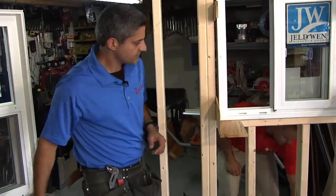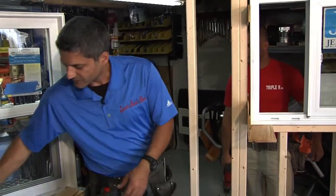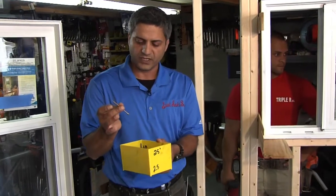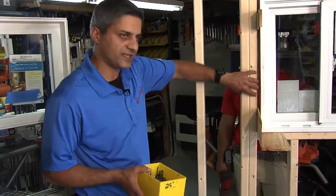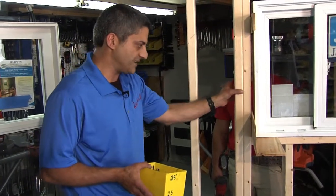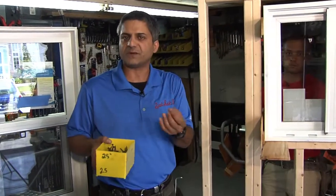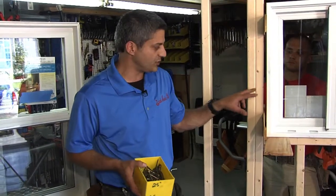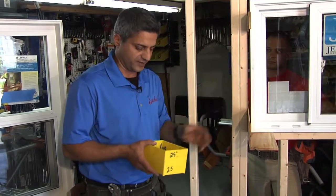Now let's throw some screws in there. You're going to secure the window using two and a half to three inch screws — you want to get a good deal of penetration. Most homes should have double studs to the left and right. If you don't, you should add the studding if you can. If you're building a shed or new construction from scratch, make sure you've got double studs at the left and right — that way you're going to get some really good fastening.